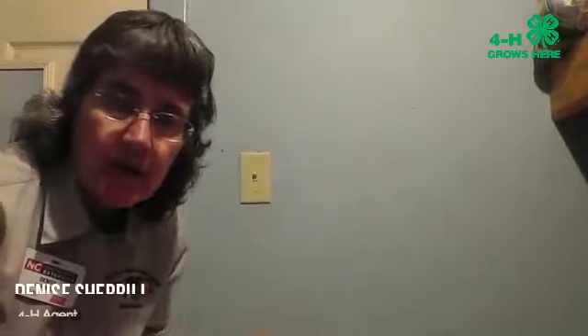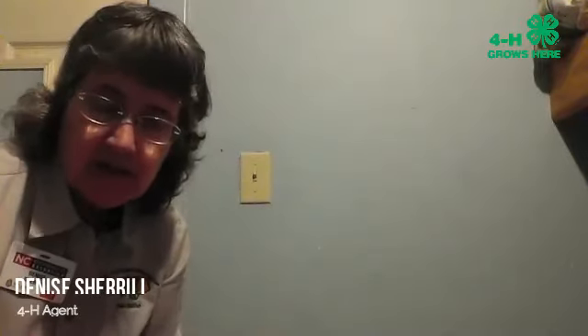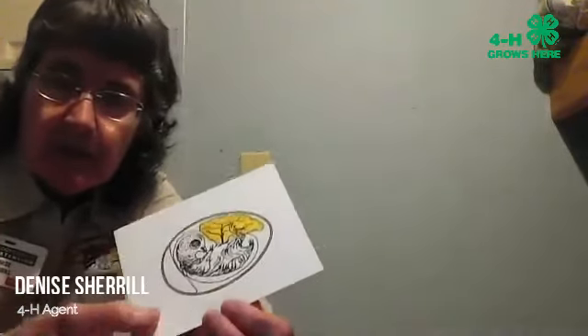Welcome back to 4-H Embryology. I'm Denise Sherrill, the 4-H agent, and today is day 15 for our embryos.